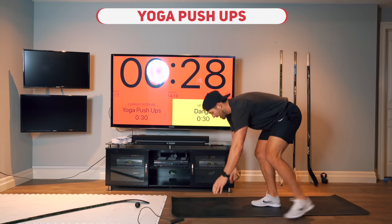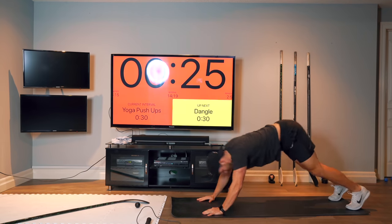Okay, yoga push-ups again. Try to pick up the pace here and get a nice rhythm.